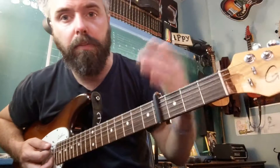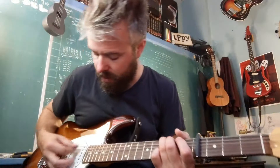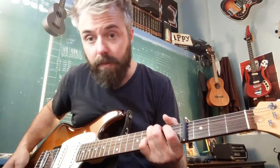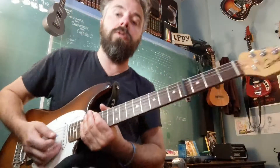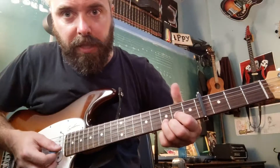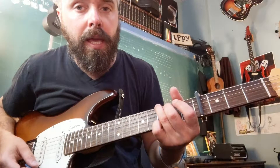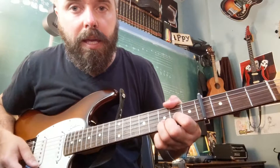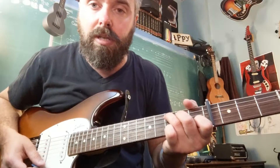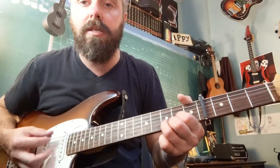So it's capo 4. Now this shape is a B chord. We're going to do a walk-down that includes a cool D with an F-sharp bass played with a thumb. So it's Penny Lane there, E minor, D to C to A minor, D, D.